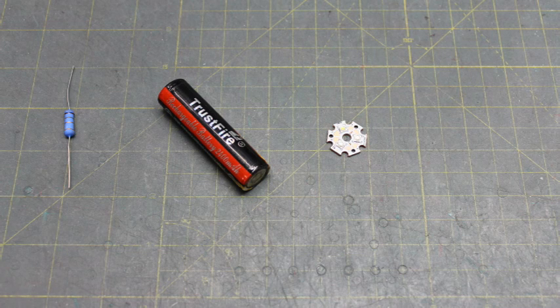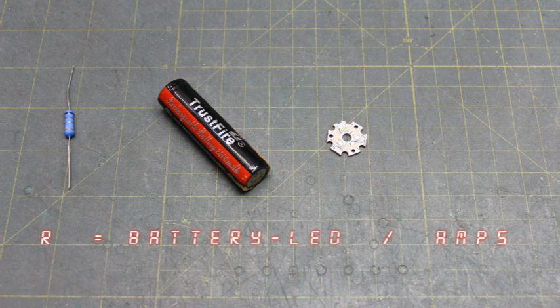The rest of this is super easy. It relies on an equation called Ohm's Law, and it goes like this: R (resistance) equals voltage divided by amps. In our application, it's: resistance equals your battery voltage minus your LED's forward voltage, divided by your maximum amps.